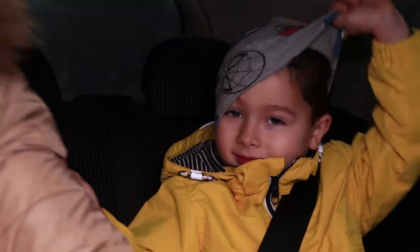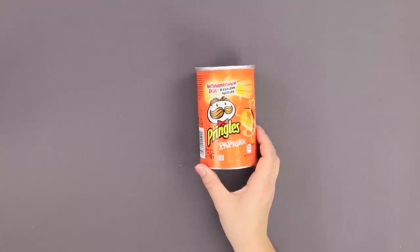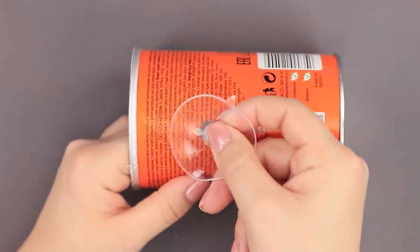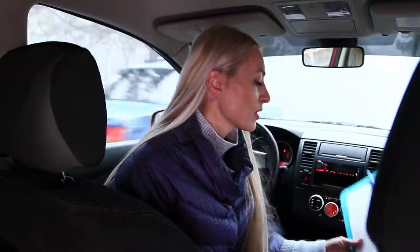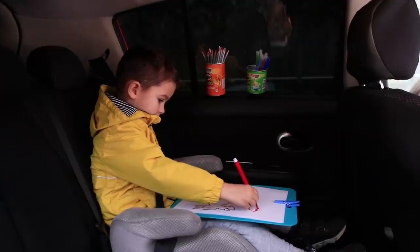A bored child in the car is dangerous! In order to avoid these situations, think about what to do in the car in advance. You will need a container from Pringles and a rubber suction cup. Cut a hole in the jar, attach the suction cup, and do the same with the second jar. Fill them with markers and pencils, and glue them to the glass. A tablet with a piece of paper will easily fit in the glove compartment — finally, the kiddo has something to do! Creativity is always a good idea.